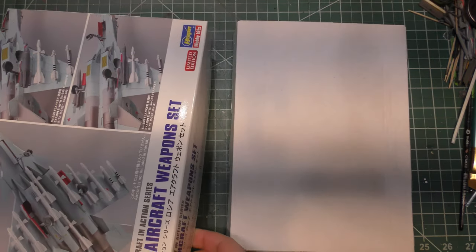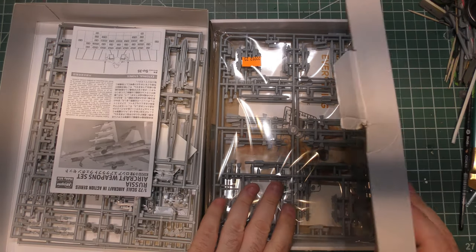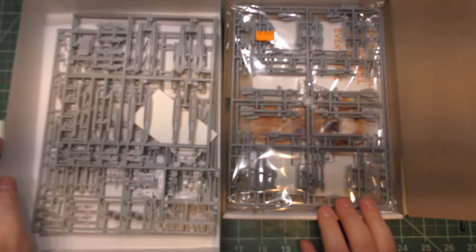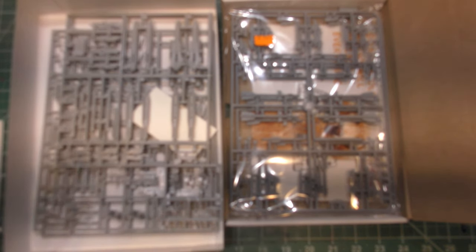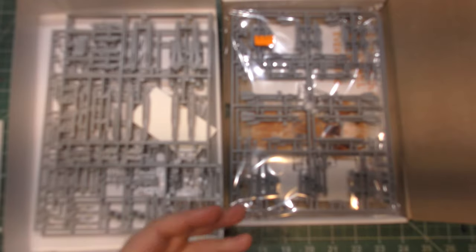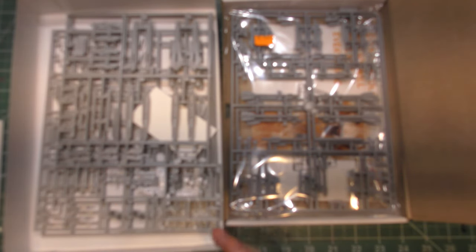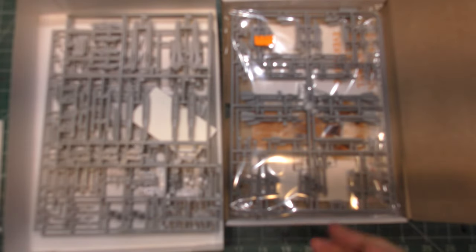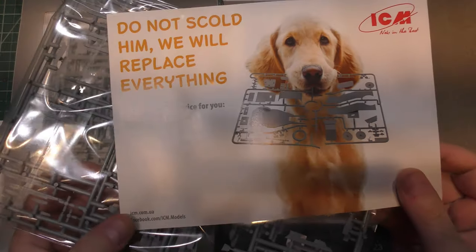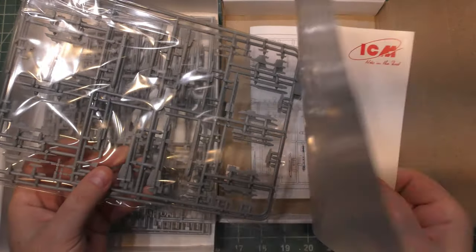For Russia and former Soviet stuff, the R-77 is one of the best missiles they have. We're going to unbox both sets side-by-side and take a look at the pros and cons. The Hasegawa box was bought second-hand but it's complete; the ICM box was bought brand new and is still sealed.